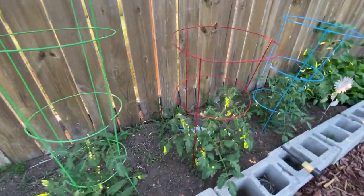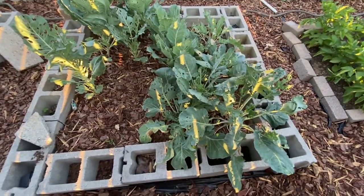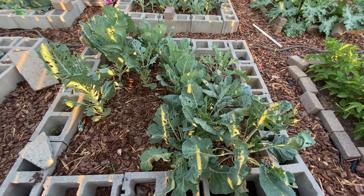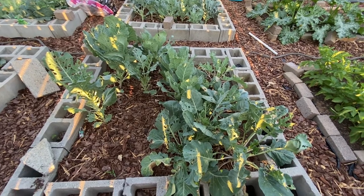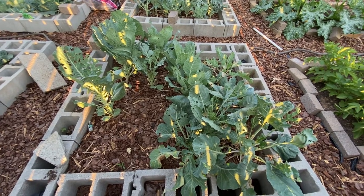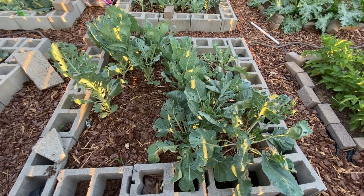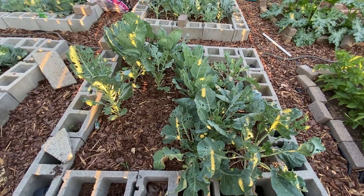These are more tomatoes over here, and this bed is a sorry excuse for collard greens — the bugs are just all over them. I think I planted them too late; they should have probably been planted earlier. Places don't sell them really early and I didn't have time to start seeds, so those are pretty much ruined.